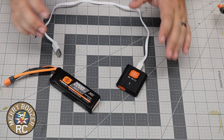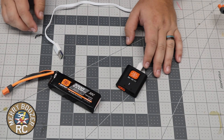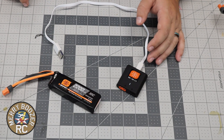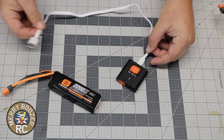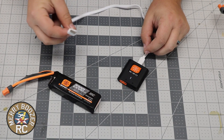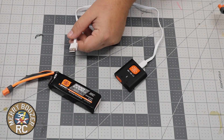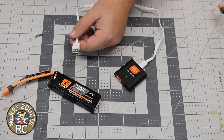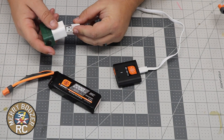Down here on the bench we have our S120 smart charger. We also have a 3S 2200 smart battery setting off to the side. The charger will come with this white extension lead — it's a USB port. It does not come with a USB charger, so you will have to provide that yourself. I just have an old iPhone one sitting here for the sake of the video. So let's go ahead and plug in our smart charger.